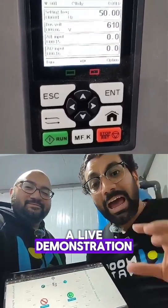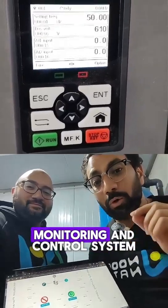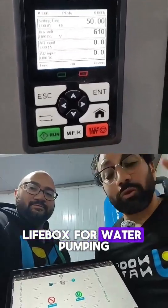This video is a live demonstration for testing our remote monitoring and control system that is powered by our IoT product, Livebox, for water pumping and irrigation.